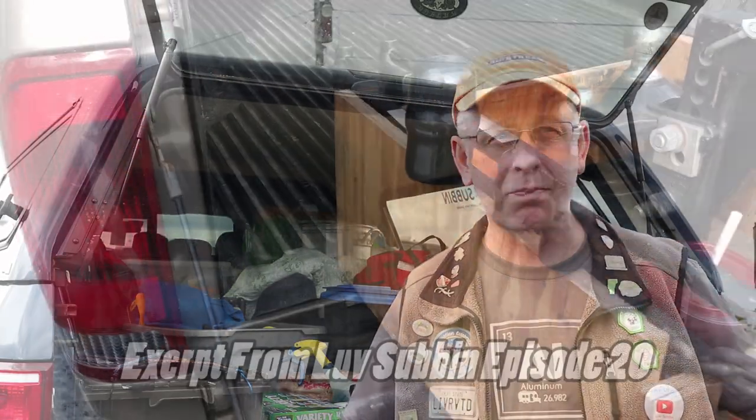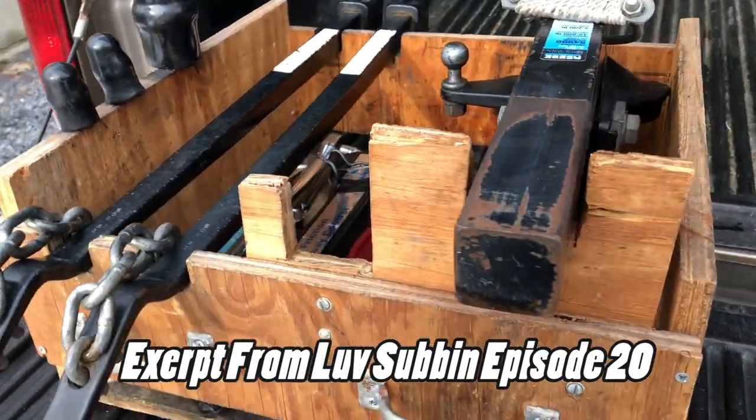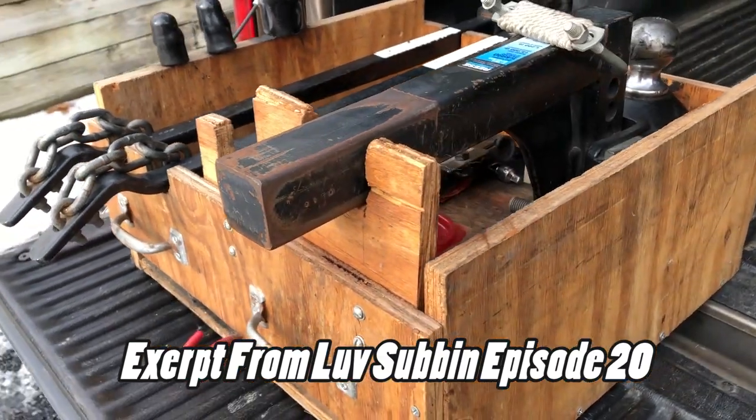Welcome to this Love Subbing short film series. Today I'm going to be talking about how I store my hitch and the improvements I've made since my old system. If you check out the video above, you'll see my old storage system was a big wooden box I built myself, custom designed for my Reese hitch. I now have an Equalizer four-point sway, and it was also designed for the old truck, so sliding it out was heavy. I really needed something different.